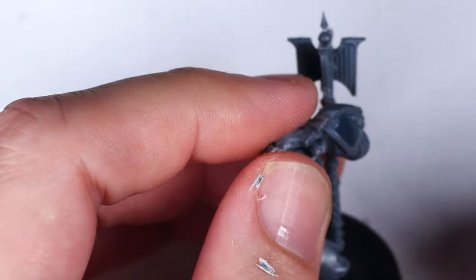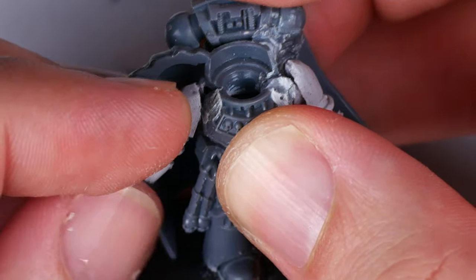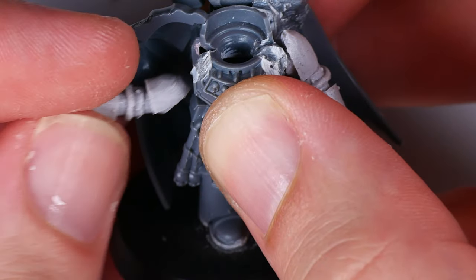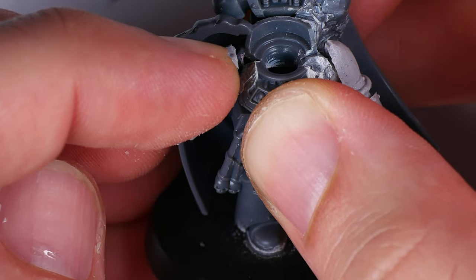Continuing my cutting spree, I also removed the head and the other arm and shoulder pad as well. For the arms, I happened to grab a spare Mark II arm set that I had in my bits box, but I was more concerned about the posing here than the specific mark of armor.